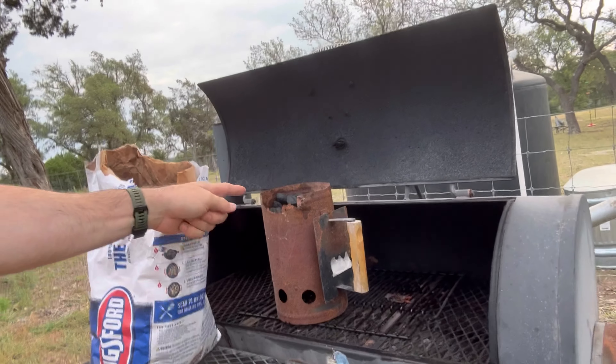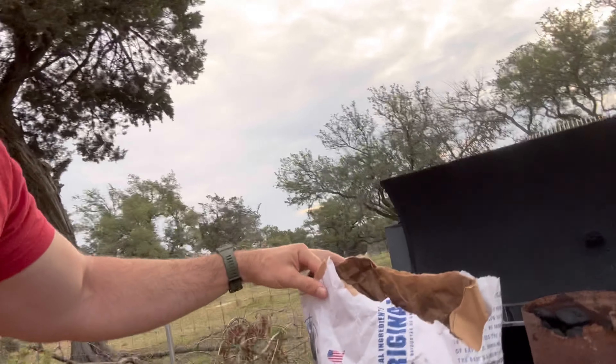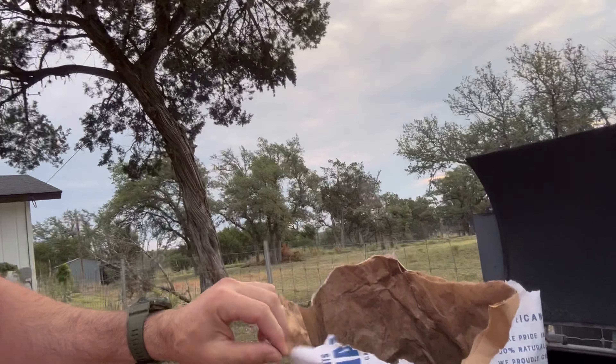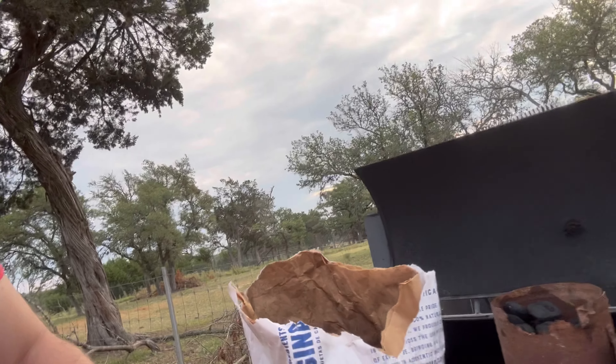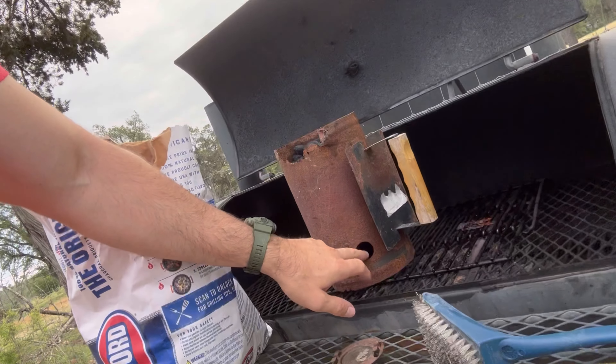I use one of these chimneys. Fill it with charcoal, put a piece of paper — I tear off a piece and kind of wrap it around. As you use charcoal, you just tear down the paper, stick it in the bottom right here, light it, and give it about 20 minutes. It's going to be ready.